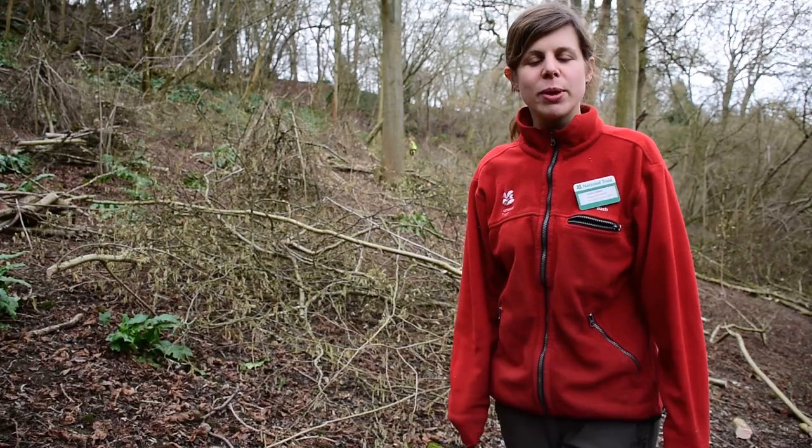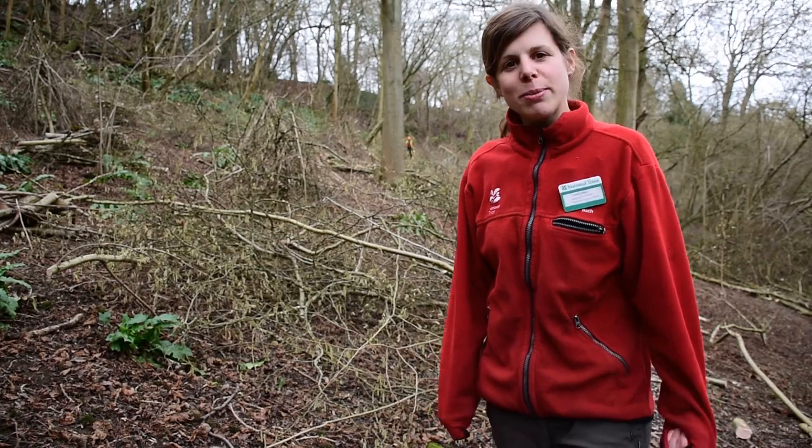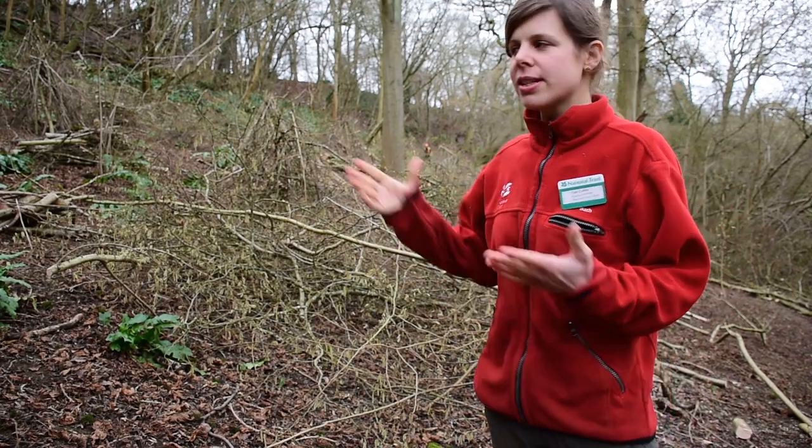Hi everyone, welcome to Smolcombe Wood, one of the vast only ancient woodlands. So today we're doing coppicing. Coppicing is when you cut a tree down to the ground — in this case it's hazel — and you allow it to regrow.